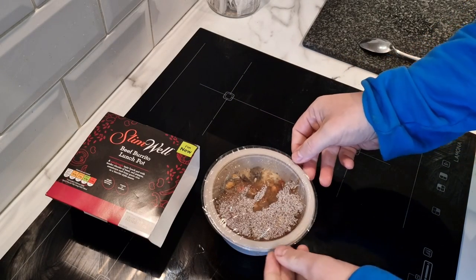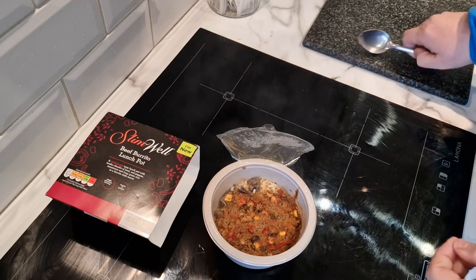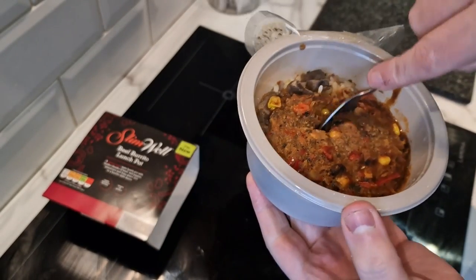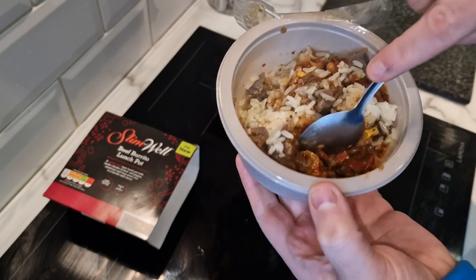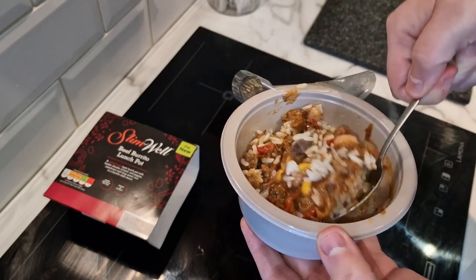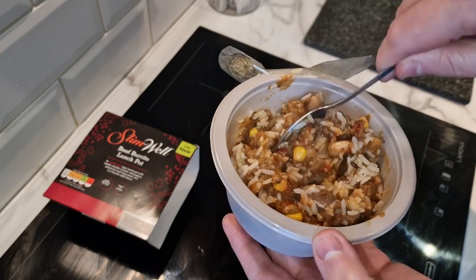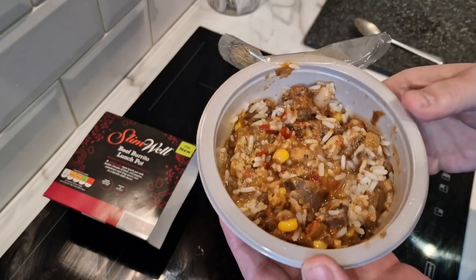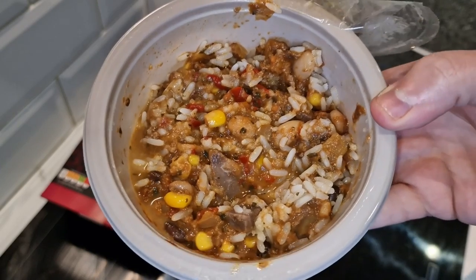It's been five minutes. There's a little tab system here — there we go. Looks quite nice actually. Got to give it a stir now because it's still a little bit frozen at the bottom. You can see what look like mushrooms in there — a bit like wild mushrooms. Mixed beans, rice. It is a bit watery at the moment. It's made to be eaten out of the pot, but I might put it in a bowl. Back in for two more minutes.